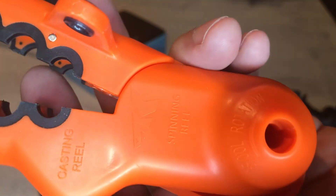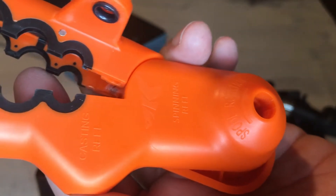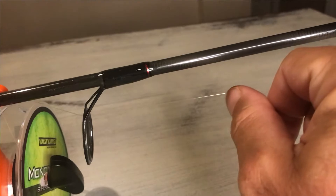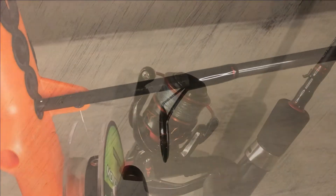With a spinning reel, note the arrow for the correct direction the line should be coming off the spool. Run it up through the guide on the line spooler, then through the first guide, and once again tie your line to your reel and spool it up.